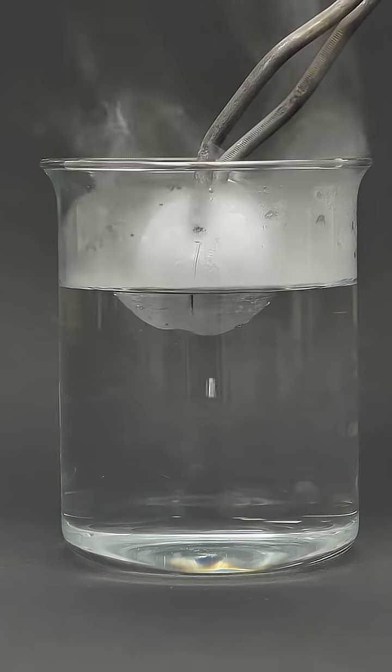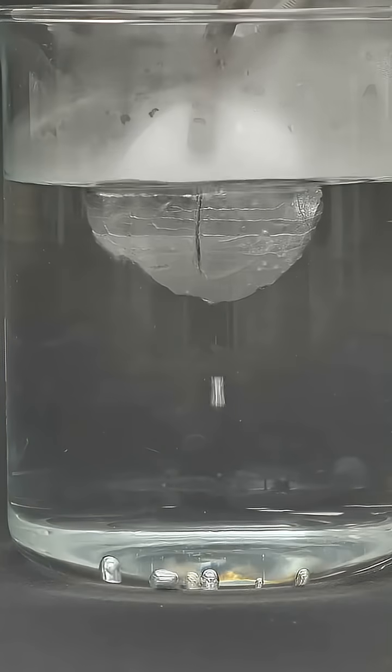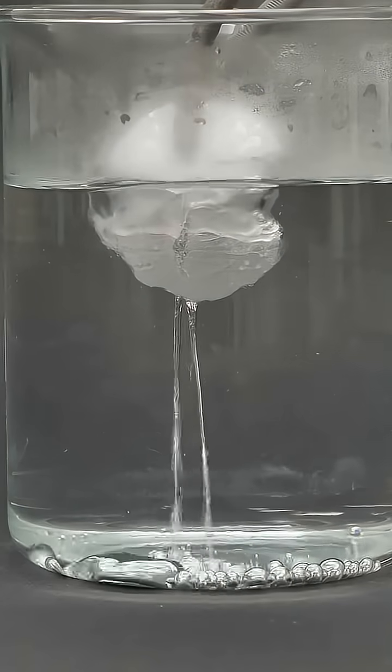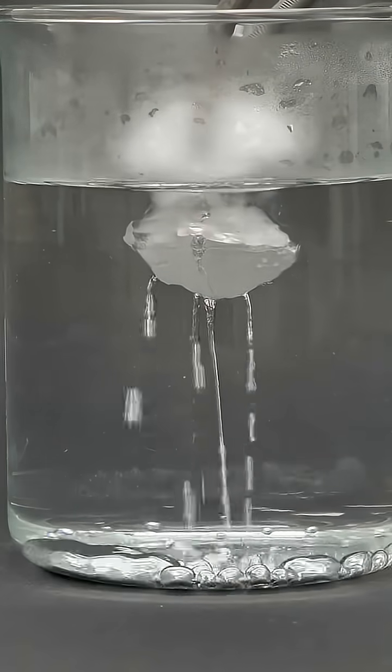I truly don't have any other use for this solid metal block, so I carefully drop it into hot water and enjoy observing the mercury melting away. It transforms back into a shiny silvery liquid form.